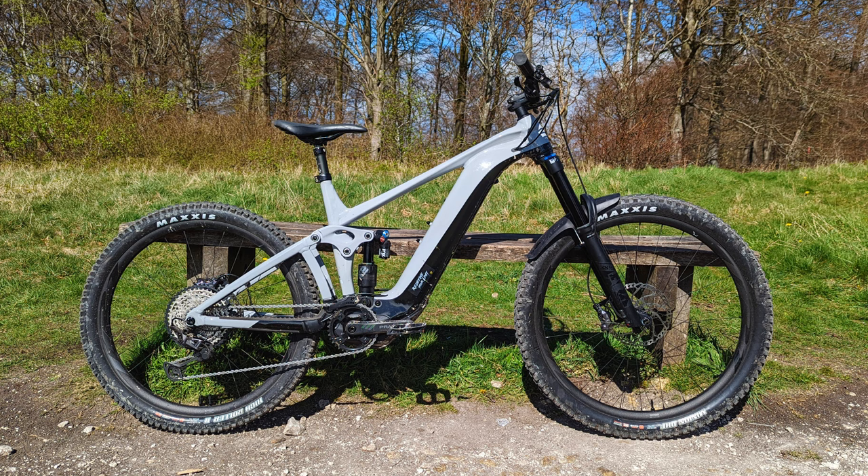It has a 170mm dropper which I haven't found to be a problem at all, and it is a mullet setup. So if you don't know, that means it's a 29-inch wheel up front and a 27.5 at the rear. DHF absolutely fantastic up front, and I've never complained with a High Roller 2 — it's a Double Down as well, so nice and thick.